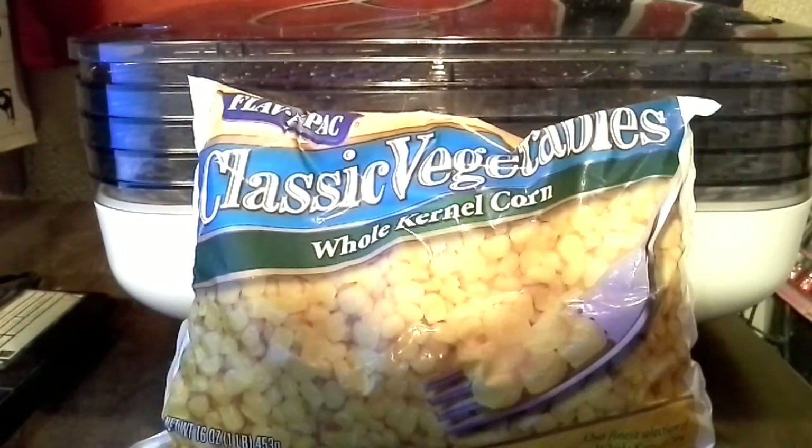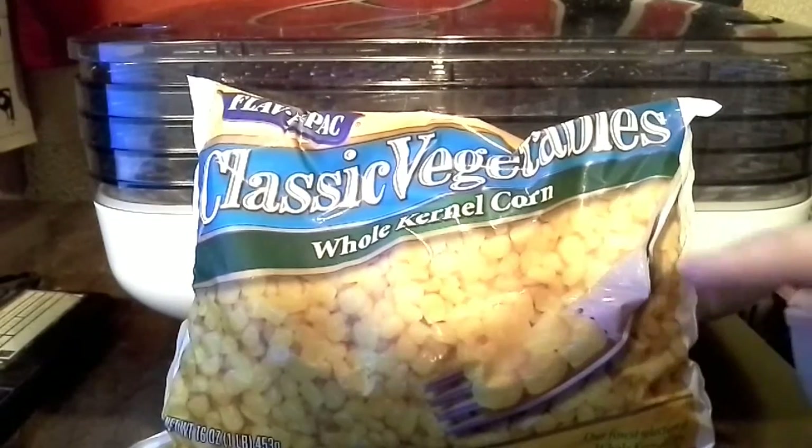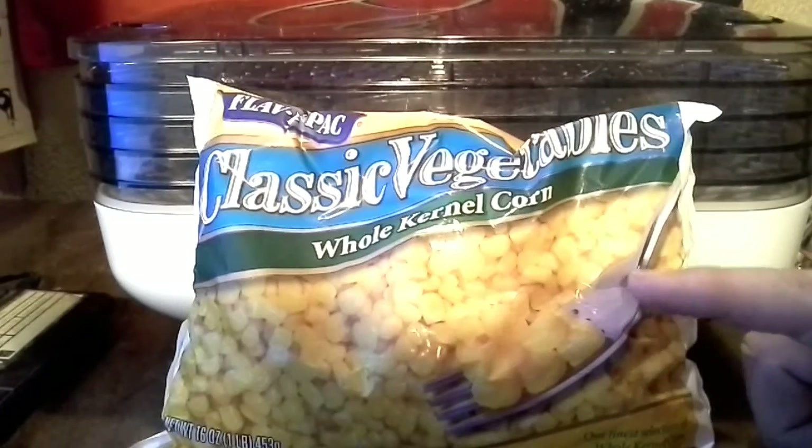Hey YouTube! So they had a really good sale on frozen bagged corn at the grocery store this weekend. I think they had these bags down to like 68 cents, or maybe a little bit less — somewhere in there. It was pretty cheap though; they're usually about a buck a bag. These are one pound bags of frozen corn.